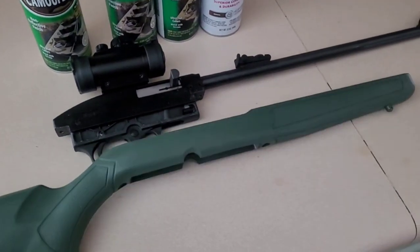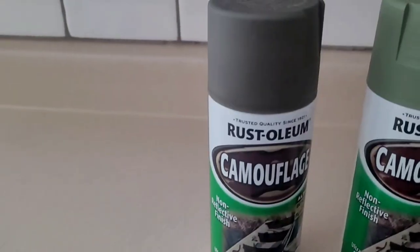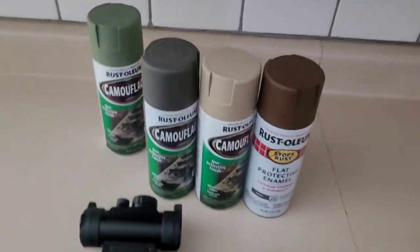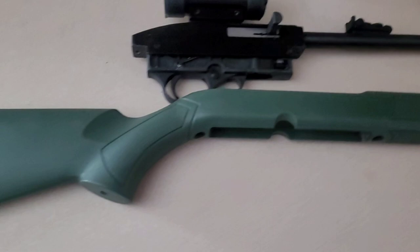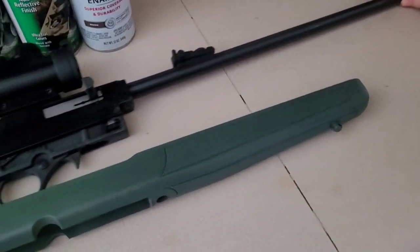It's just a little chintzy plastic stock but I figured it's cold out. So the colors we are using: a dark green, a lighter green, a tan, and a brown. We'll probably just use these three. This was supposed to be more of an OD green but as you can see it's kind of a really weird green. It's not the military look we were going for.